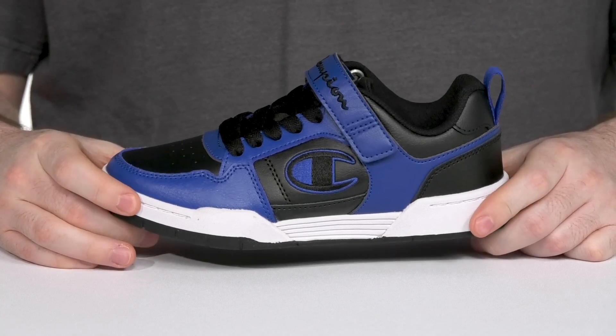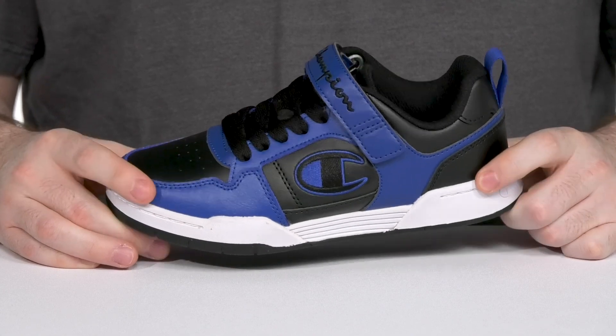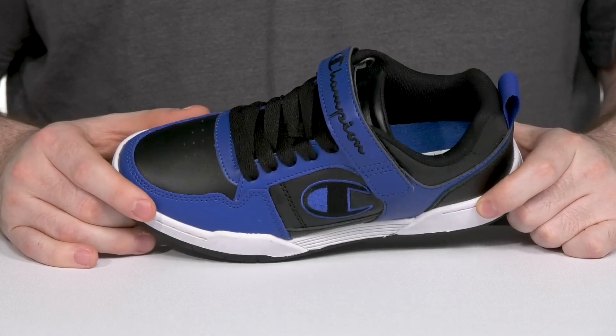Keep your kids looking great in a trendy and comfortable design from Champion. This silhouette has an upper that's made of leather and synthetic, giving it a bright coloration with blue highlights with some dark undertones.